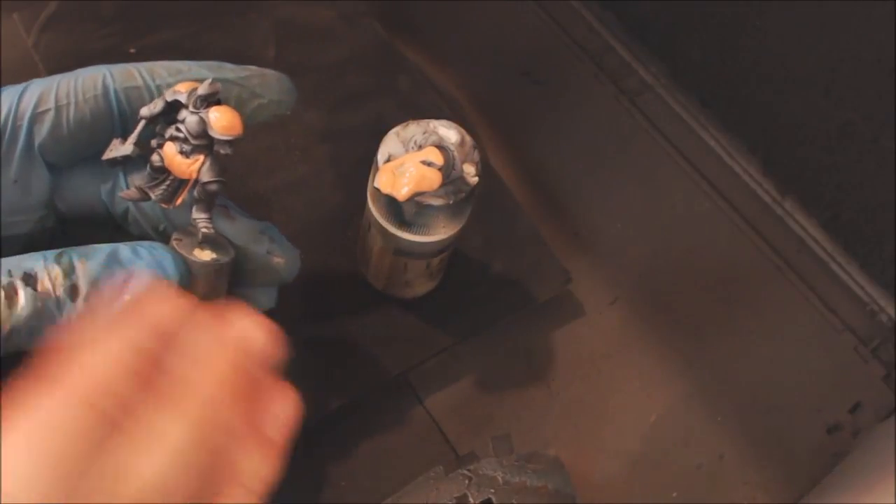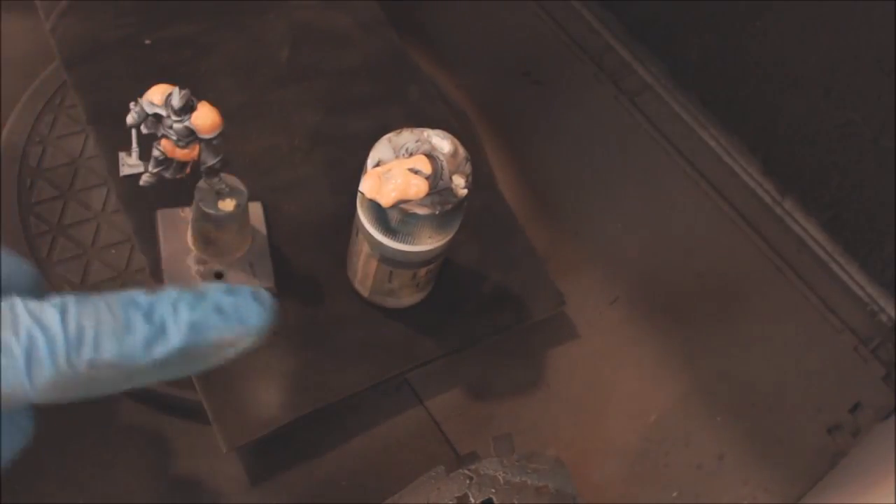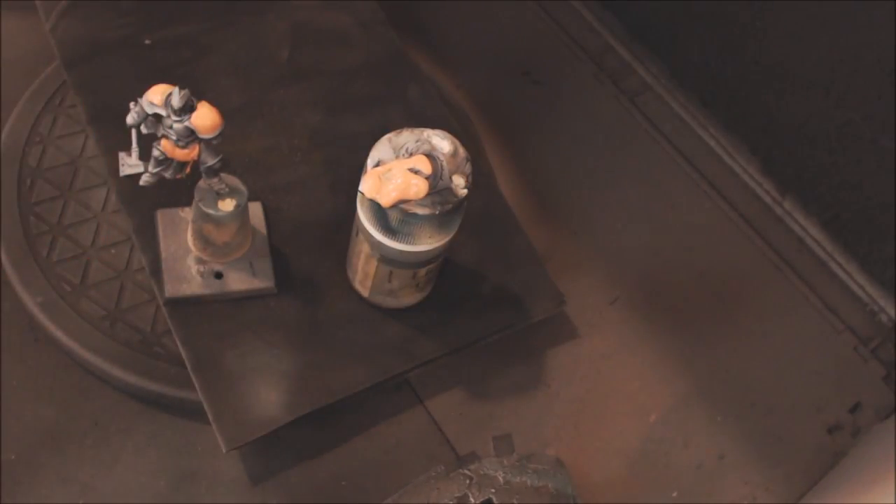I still zenithal this guy to start with for two reasons: one, to chart out my highlights and make sure I have a good image on him, and two, because I then put some silly putty — that's what all this weird flesh-colored orange stuff is — right over the top. You can get it for like four bucks on Amazon. It won't pull your paint up, easy peasy. Shoot over the top of it, peel it off, you're good to go.